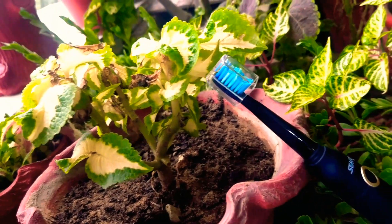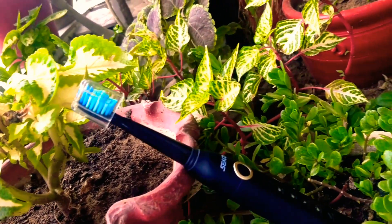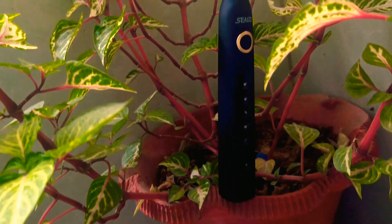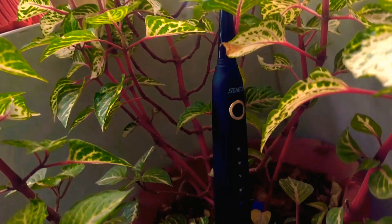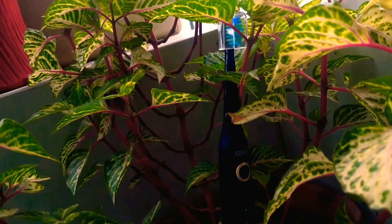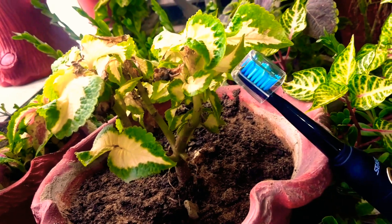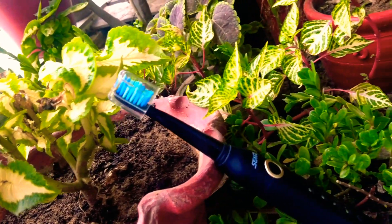Assalamu alaikum ladies and gentlemen. This is the Siago Sonic electric toothbrush. Nowadays dental hygiene is very important, and electric brushes are taking over the market rapidly as they are far superior to a regular toothbrush. But due to their price, most people think twice when buying one. So can this $20 sonic toothbrush stand up to its competitors? Let's check it out. This is Captain Fahad and welcome to my channel.